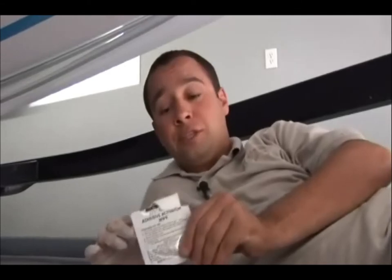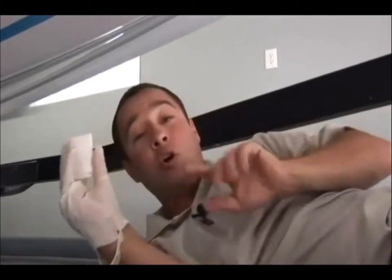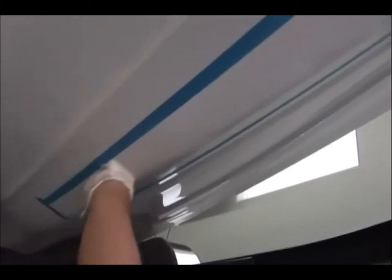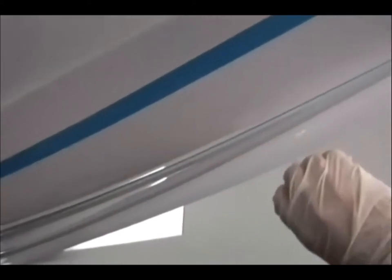For this next step, make sure you're in a well-ventilated area. Put on the plastic glove that came in the kit and open the Keel Shield adhesive activation wipe. Pull it out carefully — you don't want to unfold it all the way, as the contents evaporate quickly, so only unfold as necessary. Apply this directly to the entire area that you just sanded, then let it sit for five minutes before the next step.